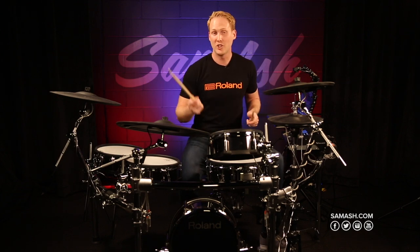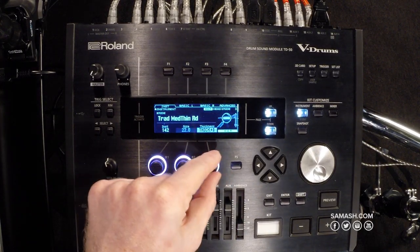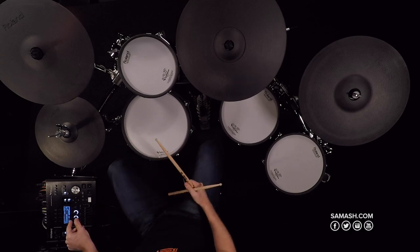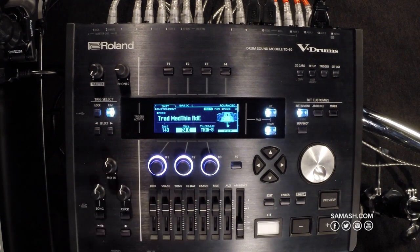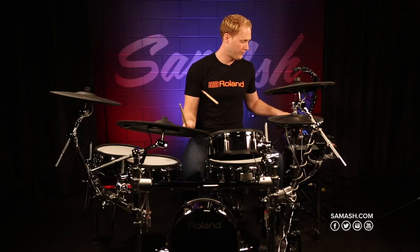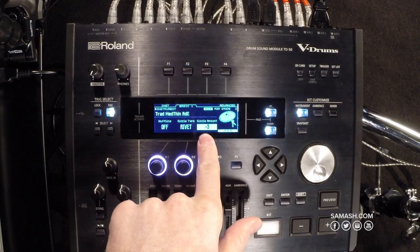If I want to change the sound of my ride, I just hit the ride — it brings up the cymbal in the module. I have some new features over the TD30 or previous models. I can now change the thickness of the cymbal, so if I want a pingy ride I can make it a thick cymbal, or I can dial it back to a thin cymbal if I want something really washy. I can change the size of the cymbal all the way up to a 40-inch cymbal. I can also add muffling or sizzle — if I want to add rivets to my ride, I just select the rivet under the sizzle type, and I can dial in exactly how many rivets I want.